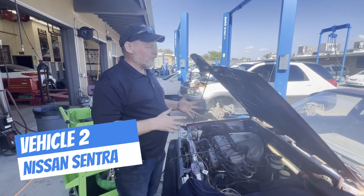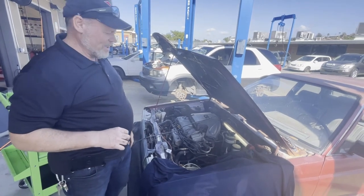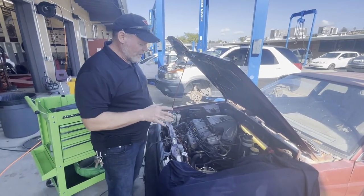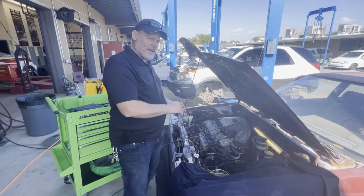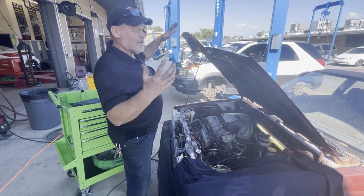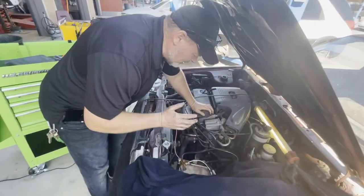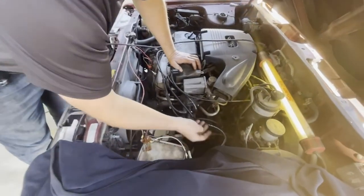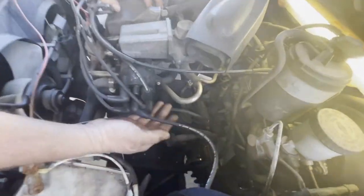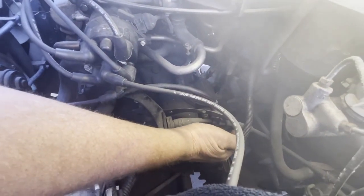So I'm going to do the starter on the '88 Nissan Sentra that we have. A lot of cars have the starter on top of the transmission — the Rendezvous that was just done was underneath. We do everything from the top, but one thing you've got to understand: starters could be hard because things are in the way and you have to actually remove those things first.